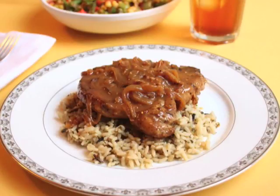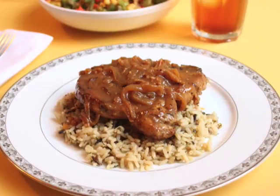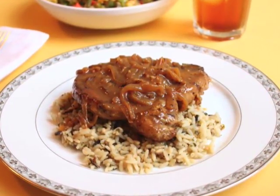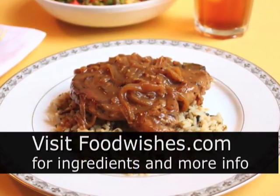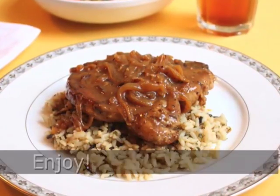We're going to serve it up on some rice, which I highly recommend. Spoon over some of that sauce and you are in pork heaven. Smothered pork chops — an old southern classic. Really easy. I hope you give it a try. Go to the site, all the ingredients are there. And as always, enjoy.